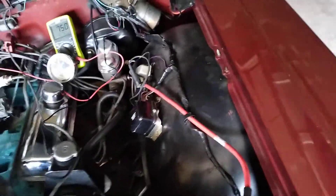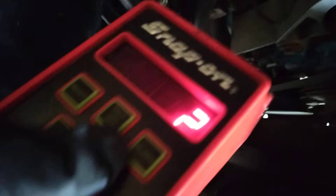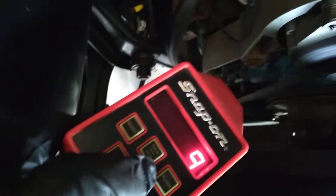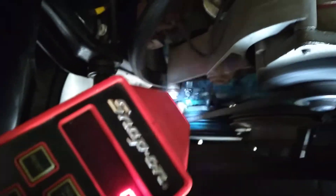Check the timing with the vacuum advance disconnected — we are around nine degrees, which is okay for a street car. Could go up a little higher, but for now that's good enough.